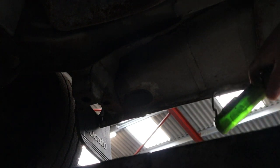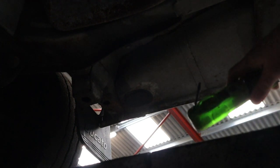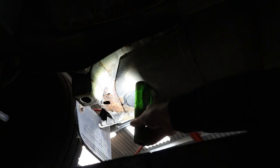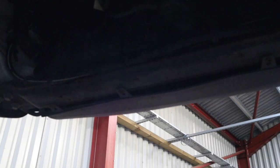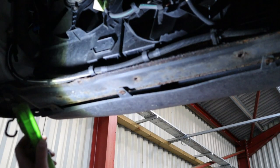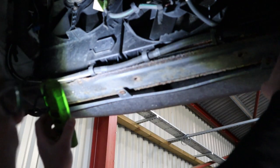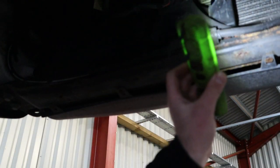Another common place for rusting is the jacking points, which are just behind the front wheels. As you can see, there's your rust and again that'll need looking at. Another common part to check is at the front of the engine underneath the radiator — this is the cross member. This one's actually quite good; it's all right really.